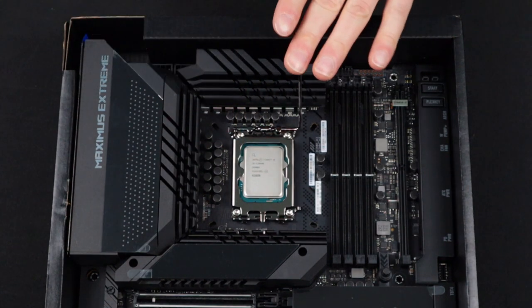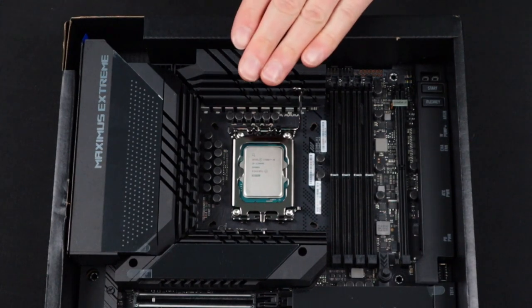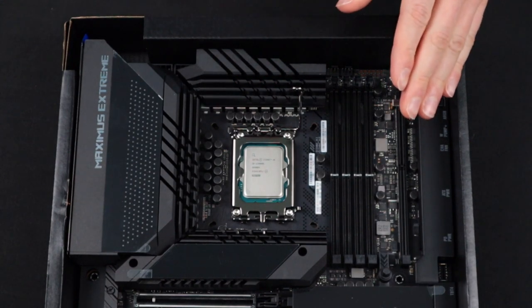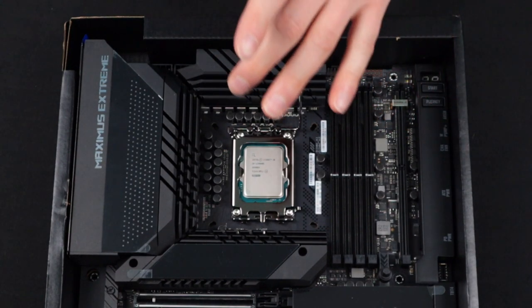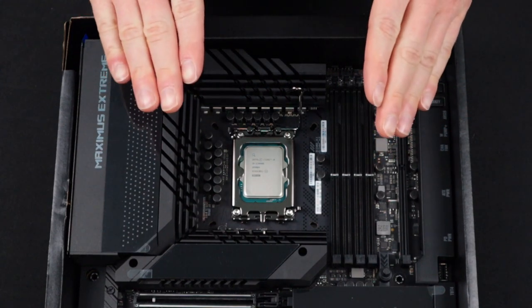Now we can go ahead and close the CPU socket cover. The final step is going to be locking the CPU arm down and this step is going to feel a little sketchy while you're closing it, but if you follow the diagrams and instructions and triple checked everything, there's nothing to worry about and we can close it with confidence.